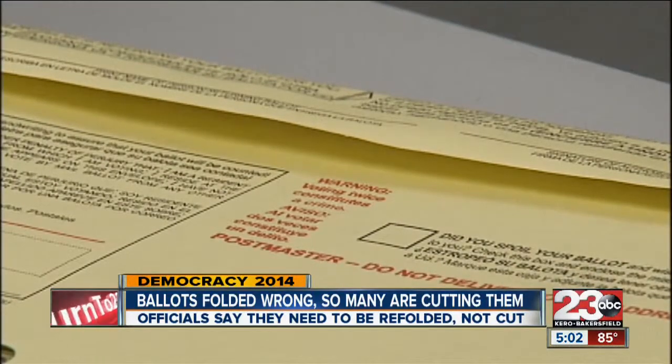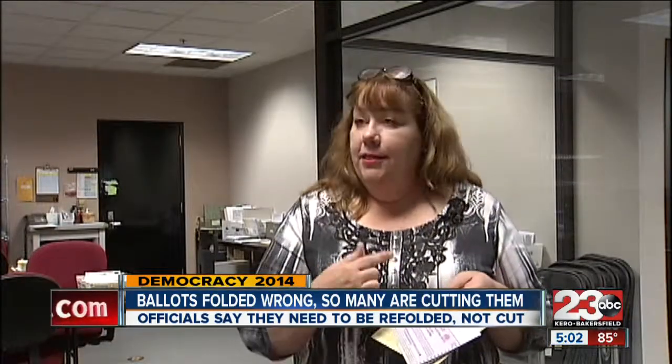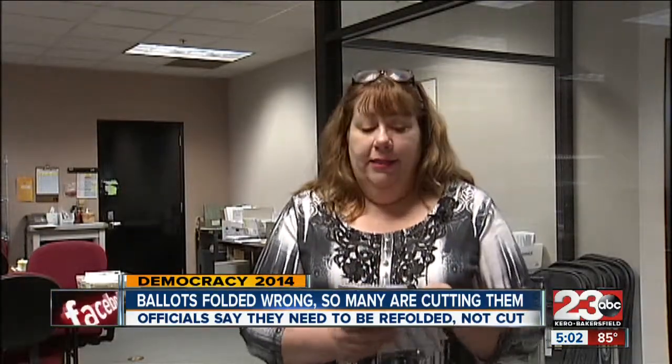Please don't cut the ballots. There is nothing on here that should be cut. People sometimes confuse this with a 'cut along the dotted line' — it's not.